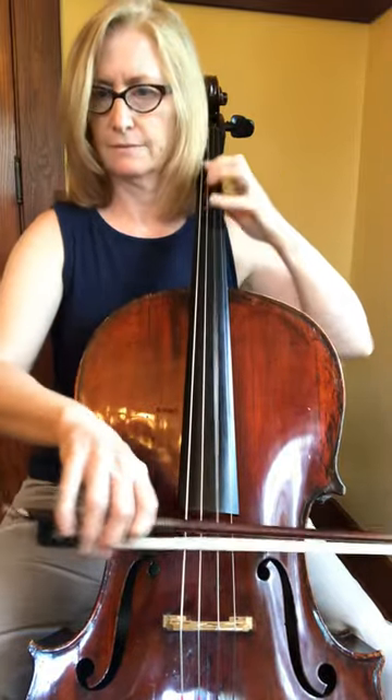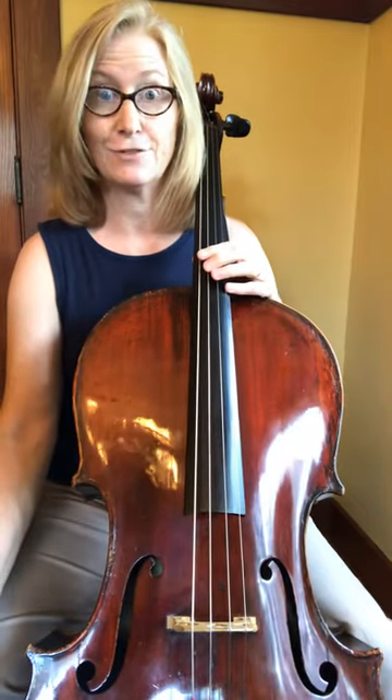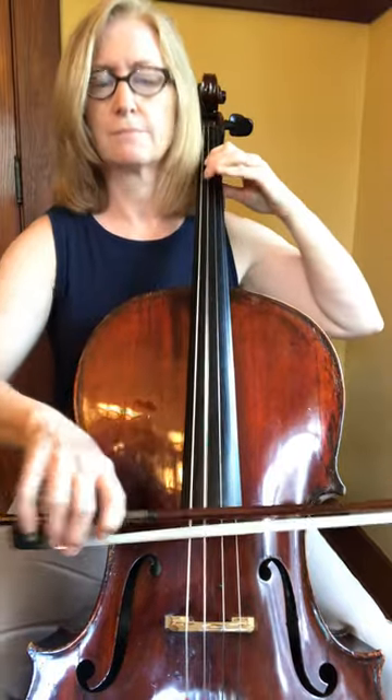And for you daredevils, let's go even faster. One, two, three, four — go!